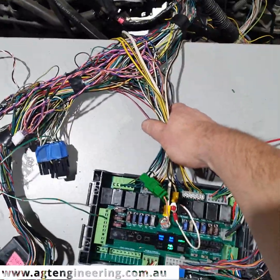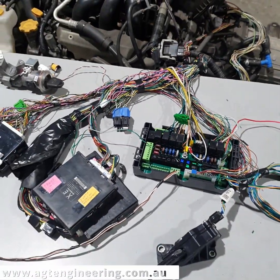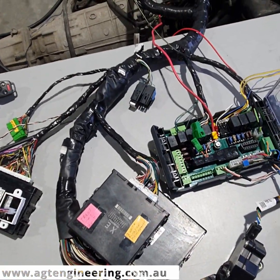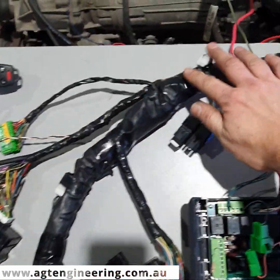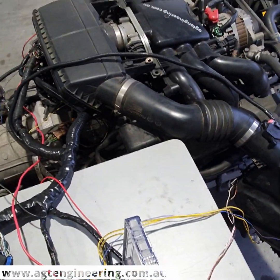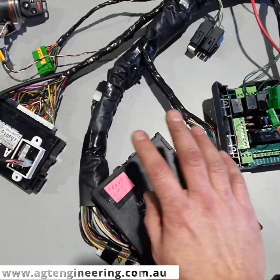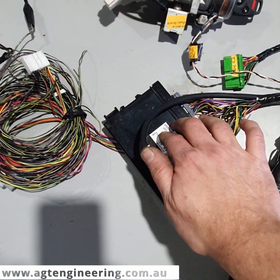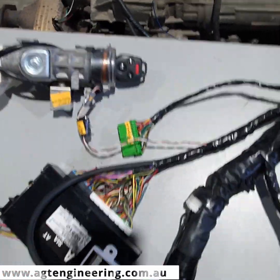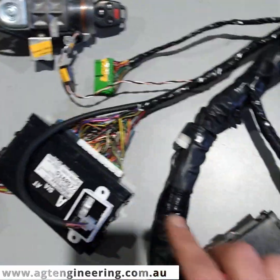We'll tidy all this up, wrap the cables and send it off to the customer. This is the EZ36 harness again from the 2010 USA Tribeca — we've wrapped it back up now and it's pretty much ready to go. We've hooked it back up for one last test. Again we've got the engine computer, the transmission computer, the body module going to your shifter, the dash delete, the key and key barrel, and the cluster plug there as well just in case — but you don't need that plugged in with the dash delete.